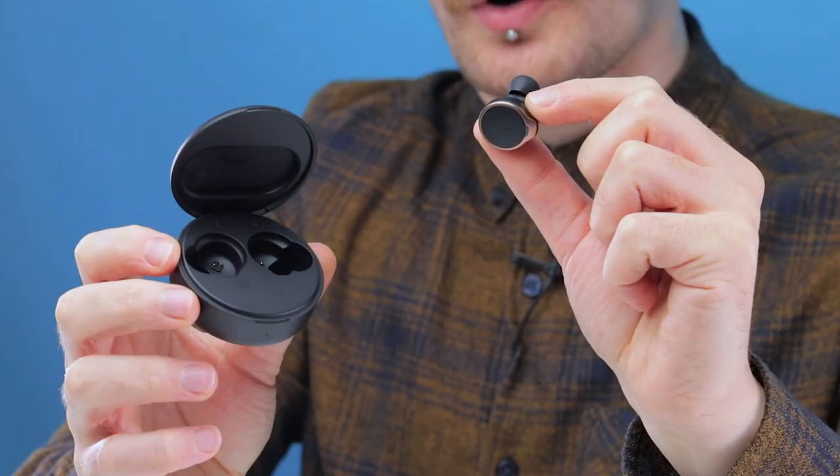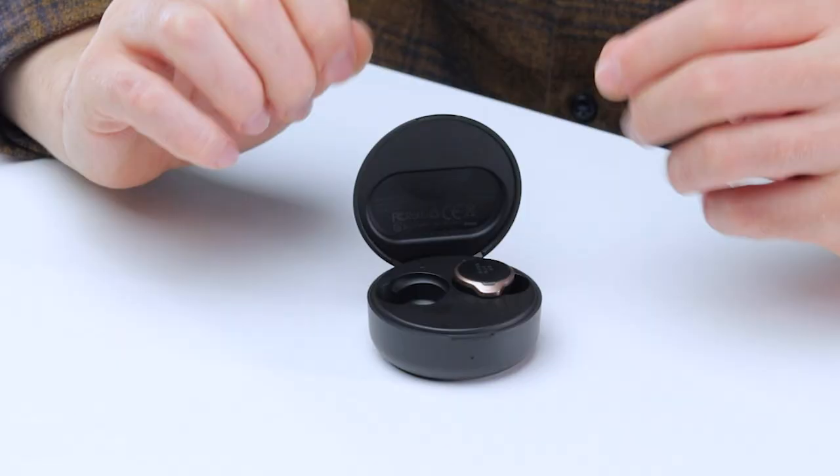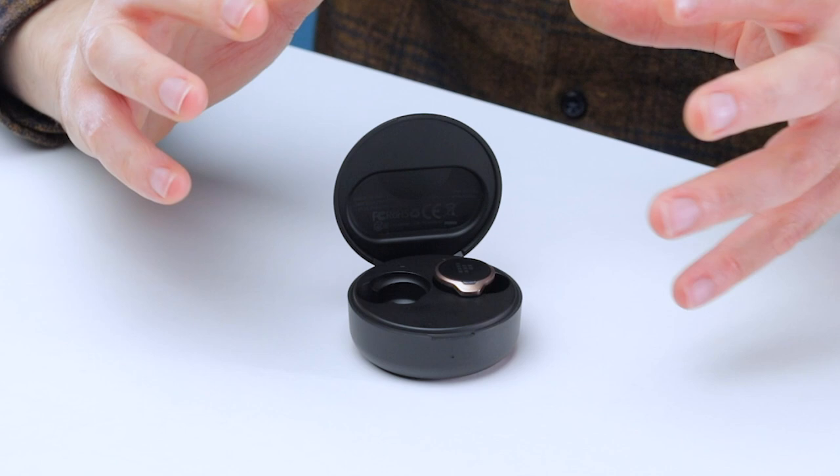On a full charge you get 10 hours of continuous play, and with the case you get over 30 hours of additional charge, though I imagine both of those will be a bit shorter if you're always using ANC. These will still see you through most long haul flights on a single charge, and if you fancy chilling out with a 10-hour fireplace loop on YouTube, these earbuds have you covered. When the time comes to charge, you can get one hour of use from just 10 minutes of charging, so you're looking at just over 2 hours for a full charge — pretty fast, but not the fastest on the market.